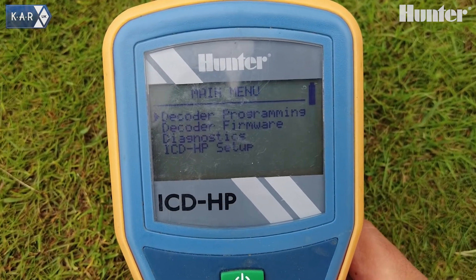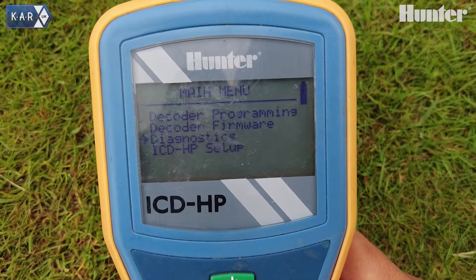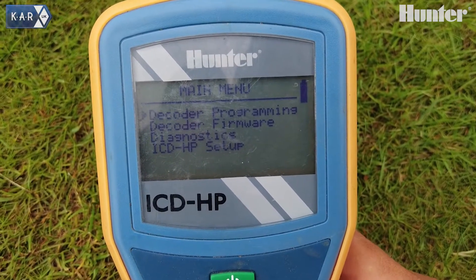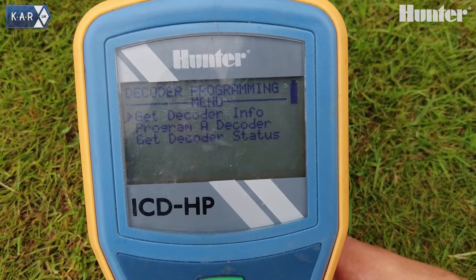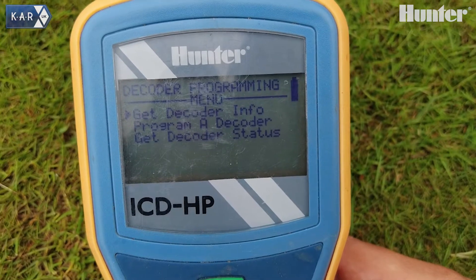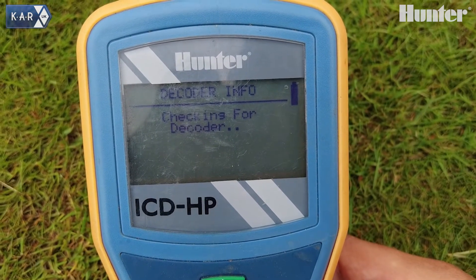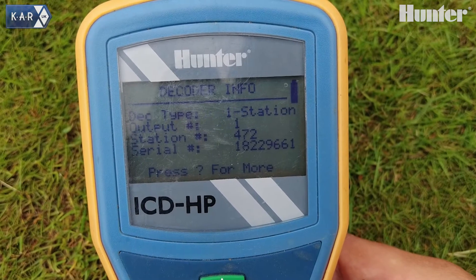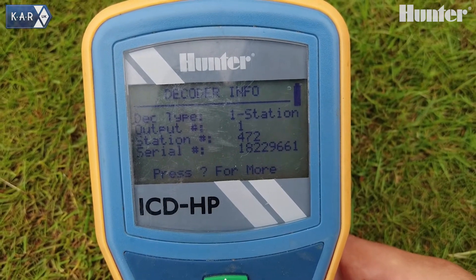We can have decoder programming, decoder firmware, diagnostics, and ICD-HP setup. If we go into decoder programming, we can look to see if we can detect the module that's inside the sprinkler. There we go — we've picked up that it's a one station decoder for an output of one.